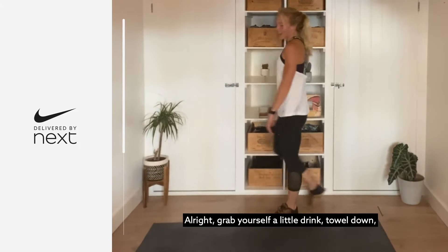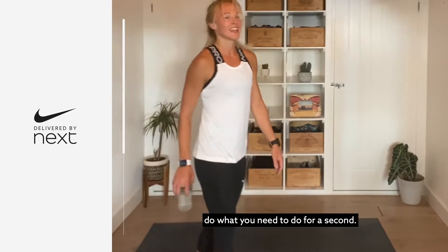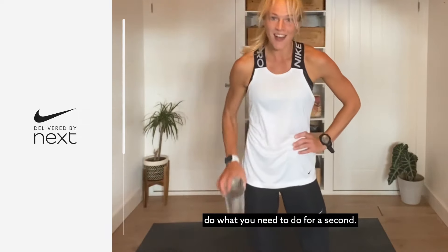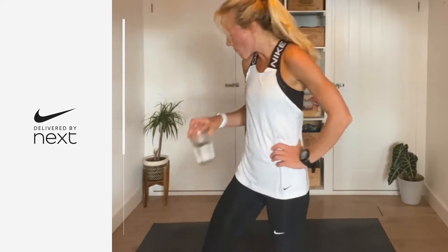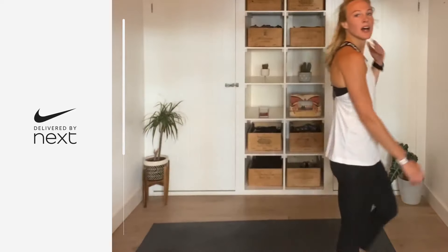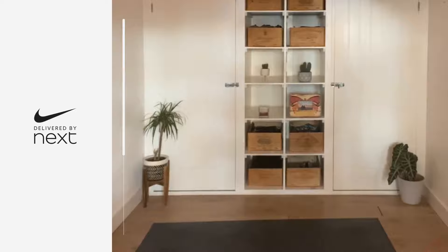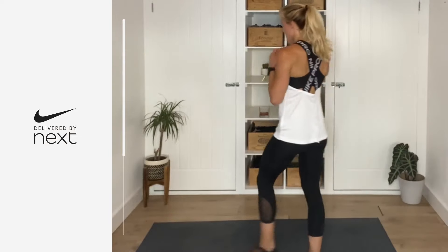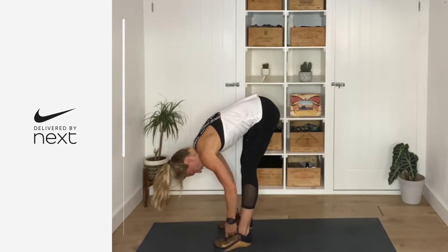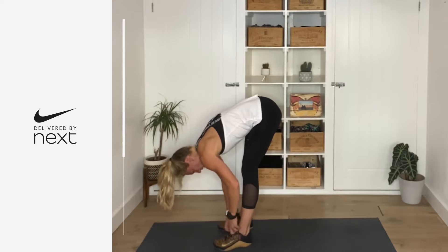Grab yourself a little drink, towel down — do what you need to do for a second. Oh my goodness. I might have to crack a window in here. Okay, we are moving on.